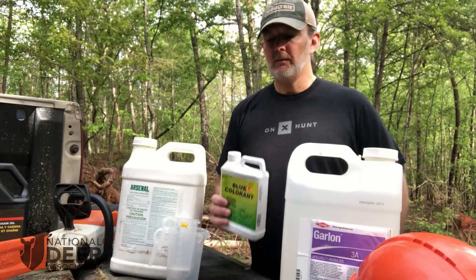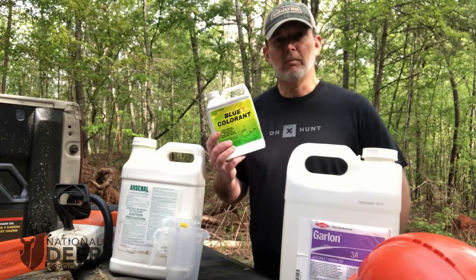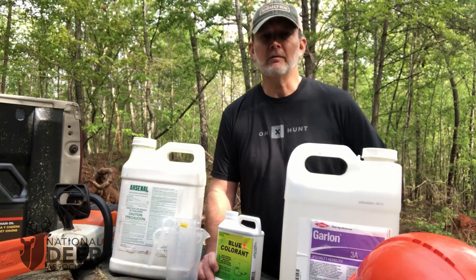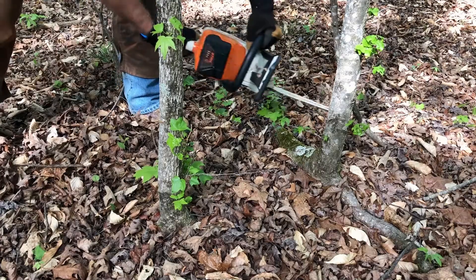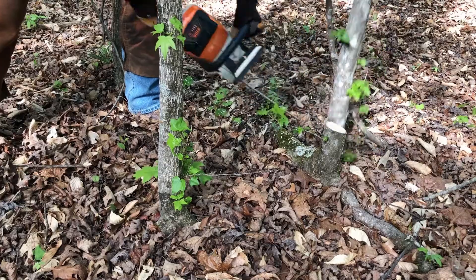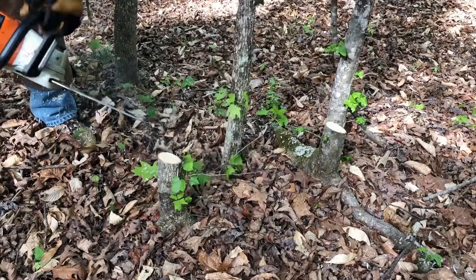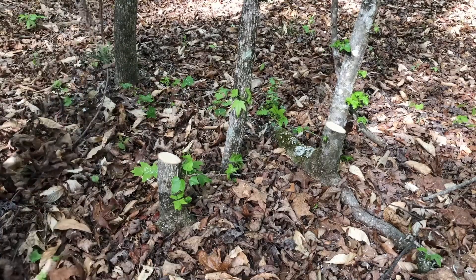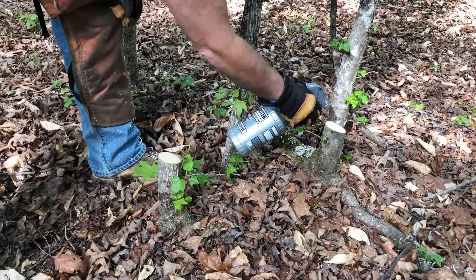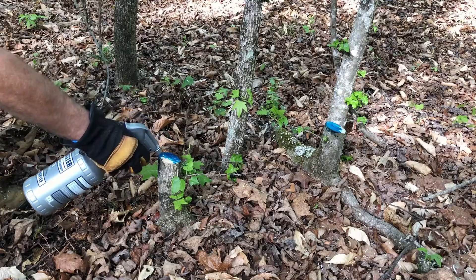A fourth ingredient that's optional but that I recommend is some kind of marking dye, like this blue marking dye. A little bit of marking dye in your solution turns it blue and makes it highly visible, so you can see exactly which trees or stumps you have treated and won't miss any. This is especially helpful when you're working in a two-man team with one person running the chainsaw and the other running the squirt bottle, so the person with the squirt bottle can look back and see from the blue dye which ones they've treated.